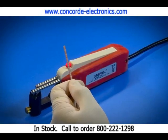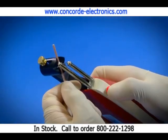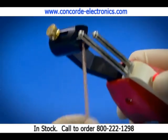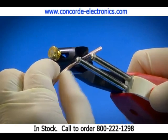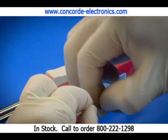Strip-all can also be used to strip insulation from coaxial cables up to five-eighths of an inch in diameter. To strip a coaxial cable, first place the cable in the nose block assembly and rotate to cut around the cable. Then reposition the cable 90 degrees and cut the insulation lengthwise. The outside insulation is easily peeled away, exposing the shielding.